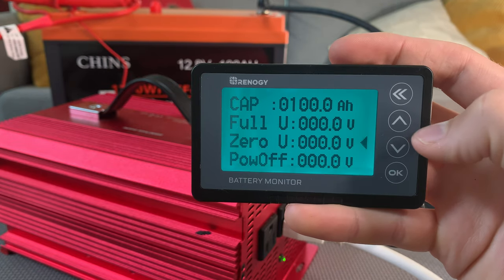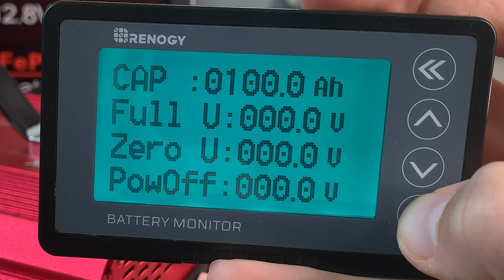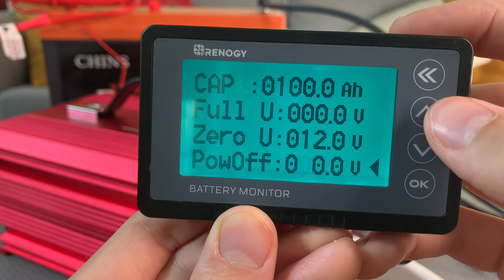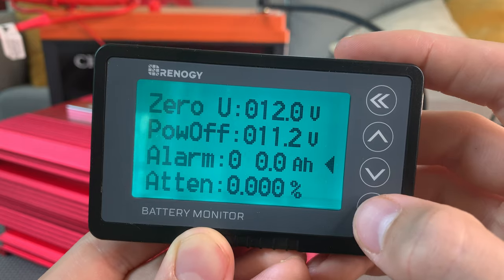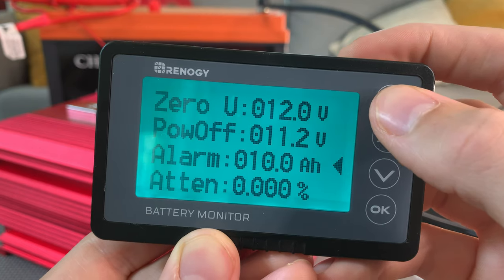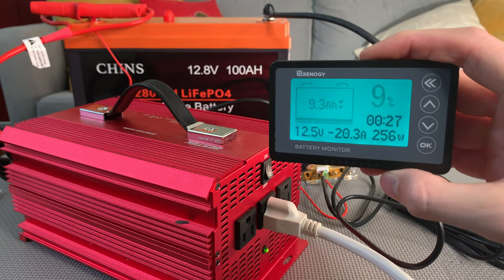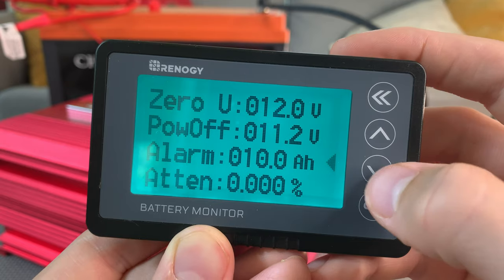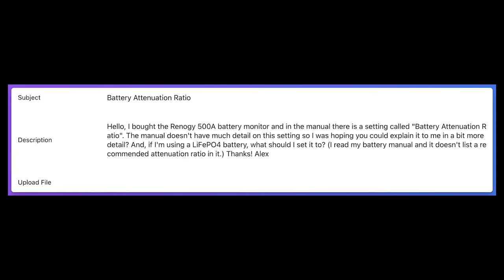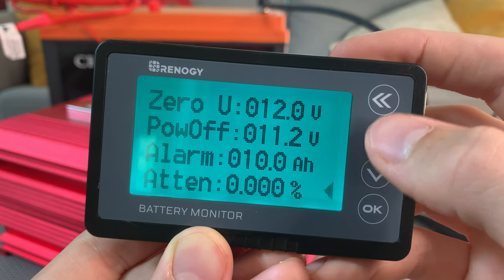In addition to capacity and the zero capacity voltage, this monitor lets you set a full capacity voltage, and a power off voltage at which point the monitor cuts off. This monitor also has an alarm that you can program — you enter the capacity at which you want the alarm to go off, and once it hits that level, it starts beeping and flashing to alert you that your battery is running low. There's also a very poorly explained battery attenuation ratio. I reached out to Renogy for insight, and they said most batteries won't need to set that, so I pretty much ignored it entirely.